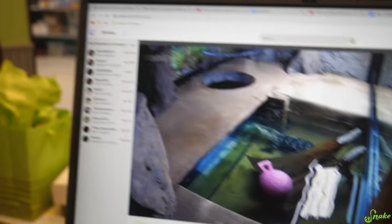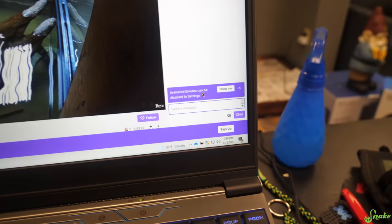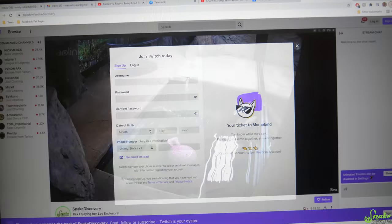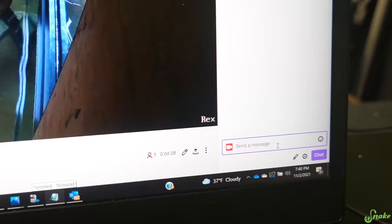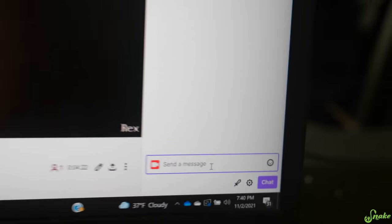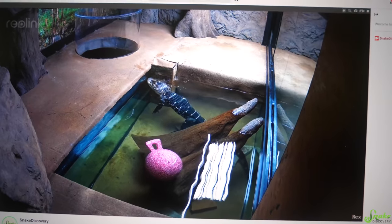What should I say to the chat? I'll sign in to the Snake Discovery Twitch account on Ed's computer. What do I say? I'll say: 'Hi Rex, it's mom' — because I'm the cool mom. Should we let it sit for a little bit and then see what clips we can get?